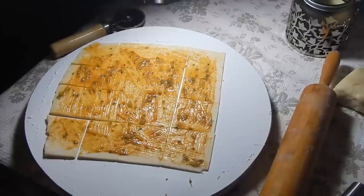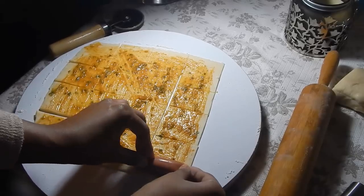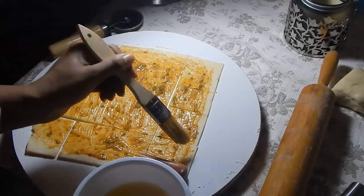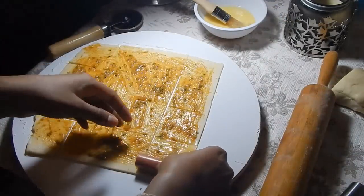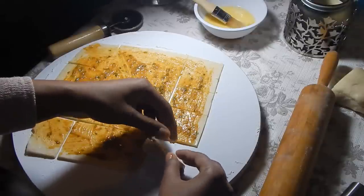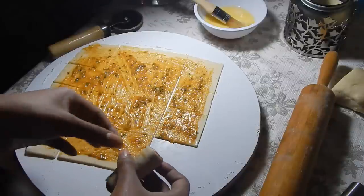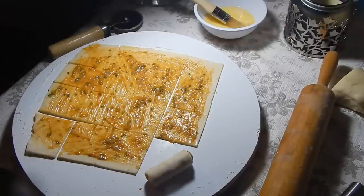Now that I've cut the little squares, I'm going to wrap one and show you. Just place your little frank there, take your egg wash — you'll just need one egg and a little bit of water to create the egg wash — then just wrap it and the egg wash is going to seal the two ends together. Place it on a baking tray lined with some parchment paper, seam side down. I'm gonna finish these up and come back to show you what they look like.